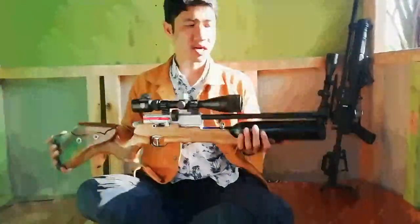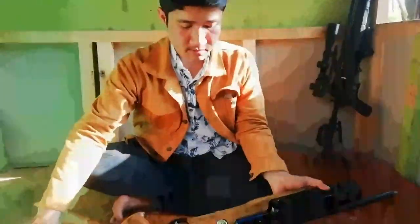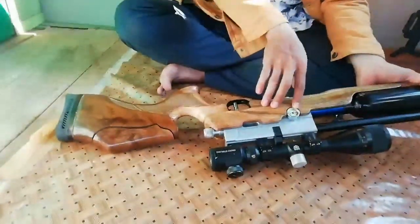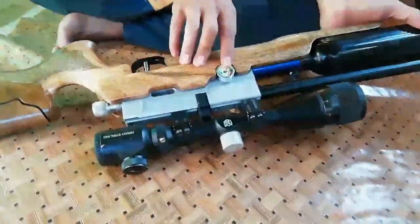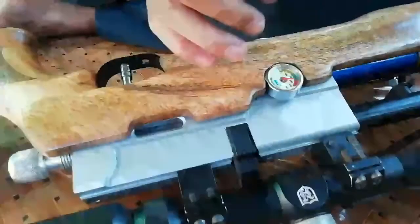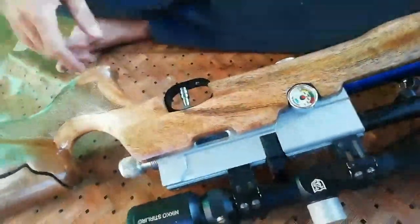Padahal ini kan isinya angin semua. Terus lihat lagi dari kapasitasnya, ini sudah diisi angin hingga 2500. Manometernya bisa menyala juga sama - mano yang dipakai ini manometer bull. Ada nyalanya ya, ada kelihatan - sorot.